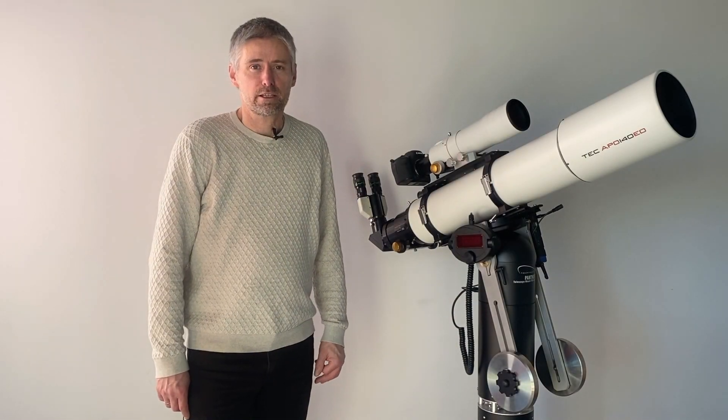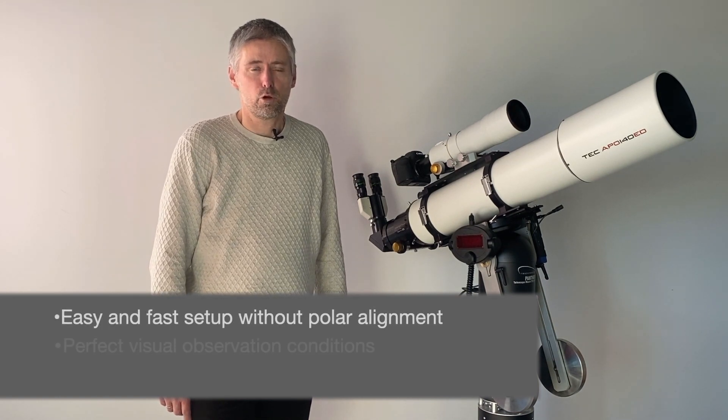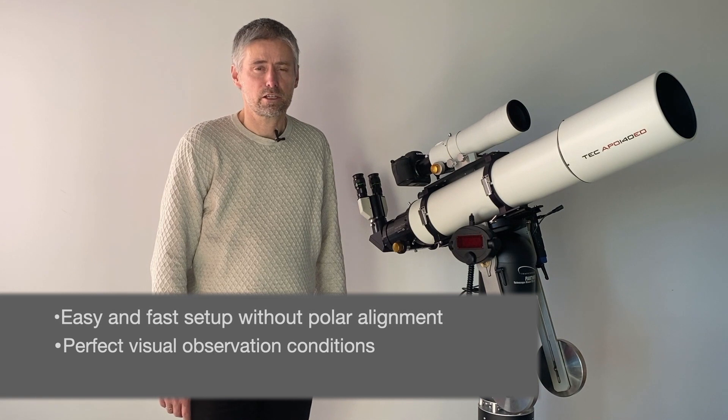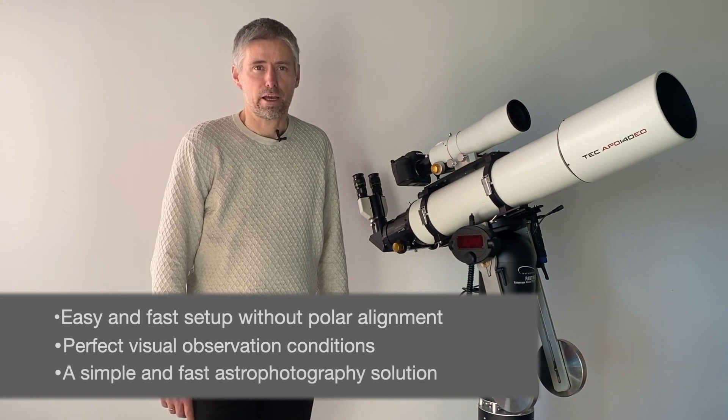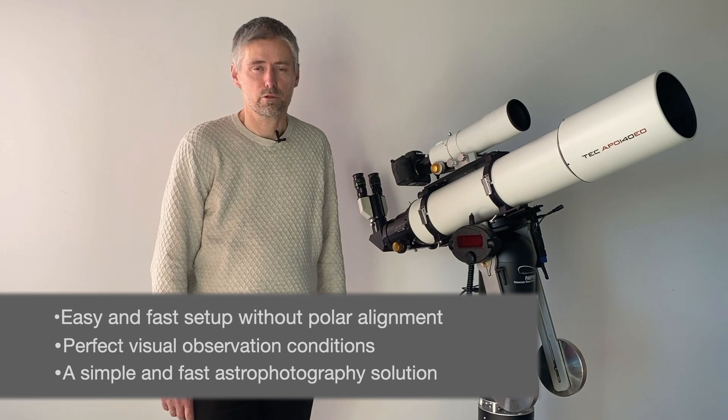The TTS-160 Panther telescope mount gives you easy and fast setup without polar alignment, perfect visual observation conditions, and a simple and fast astrophotography solution. In this video I explain its functionality and tell you how it can help you get more and better observations and images. I am Niels Hay, owner of Track the Stars.